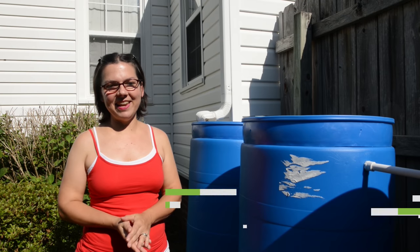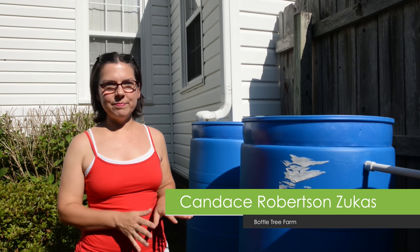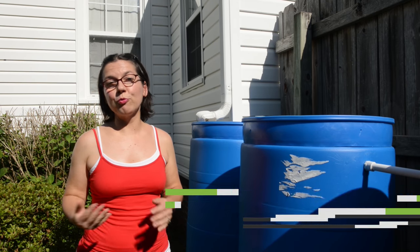Hi, my name is Candice, and we're here today to talk about our watering system and ways that you might be able to water less.